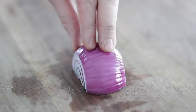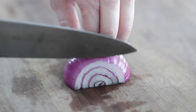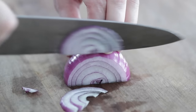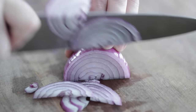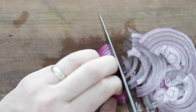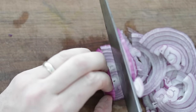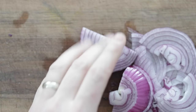Another way to julienne: instead of slicing it the way I did, simply turn the onion out and slice down like this. This is how we used to do it at a few of the restaurants I worked at — it's balanced a little bit better and you're really achieving the same sort of effect. You can absolutely slice it thicker, no problem.